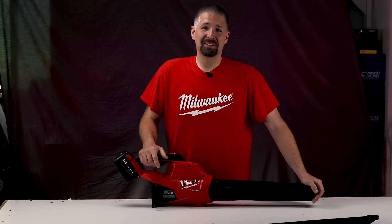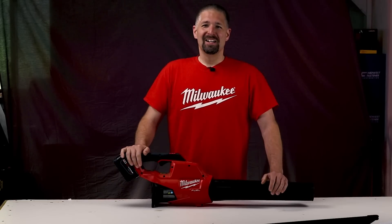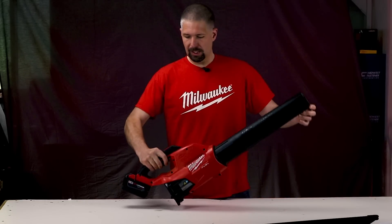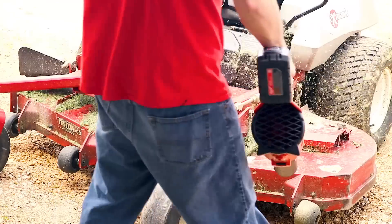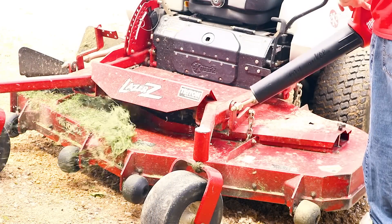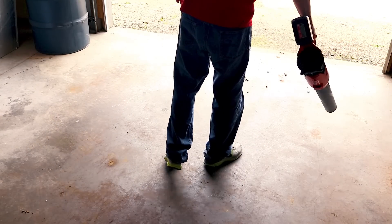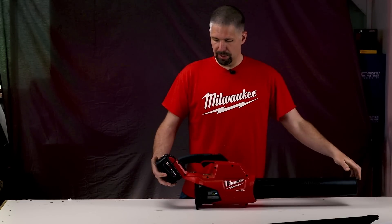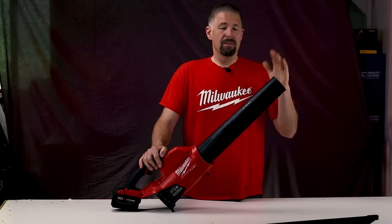I almost blew my light over — see how loud this is. It's kind of loud, but compared to any other blower, it's not really that loud. This thing is really lightweight and pretty well balanced. I mainly use it for blowing off my mower, clearing everything out of my garage, and blowing out dust. It's really nice and handy — you don't have to use it just for leaves or grass clippings off patios or sidewalks. You've got a pretty wide range of uses.